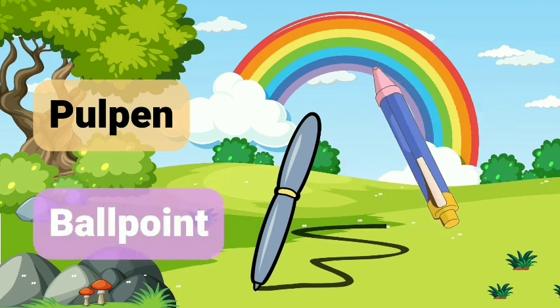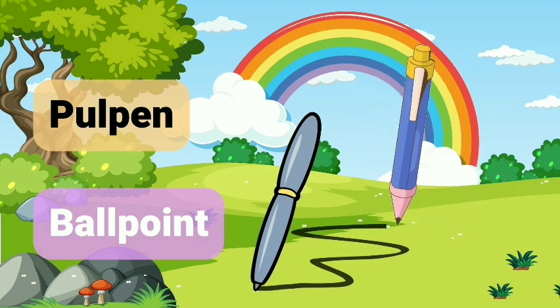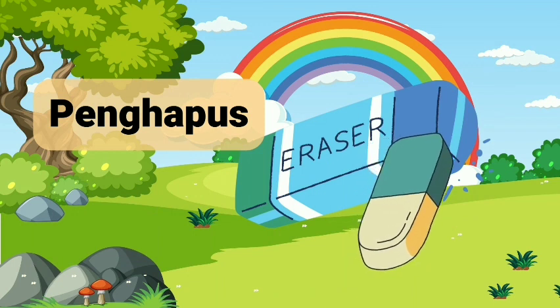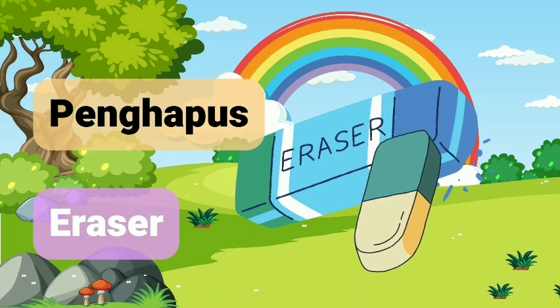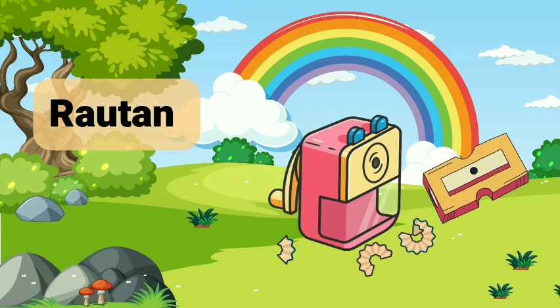Pulpen. Ballpoint. Penghapus. Penghapus. Eraser. Rautan.